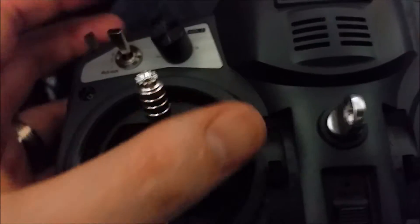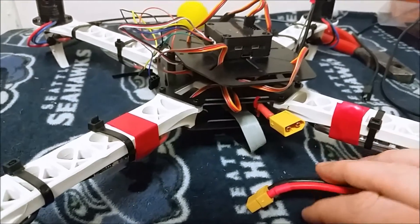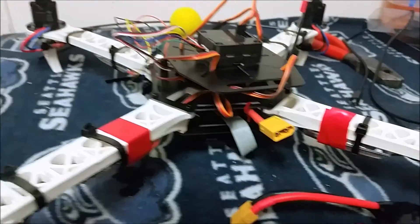On your controller, move your throttle all the way to the top — full throttle. Then go ahead and plug your flight battery in, or whatever you're using to power your receiver.